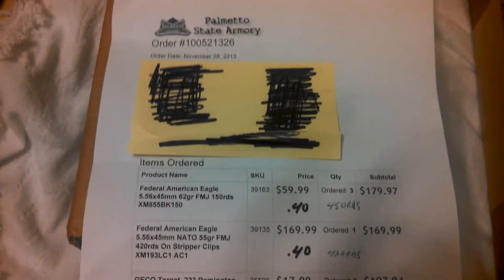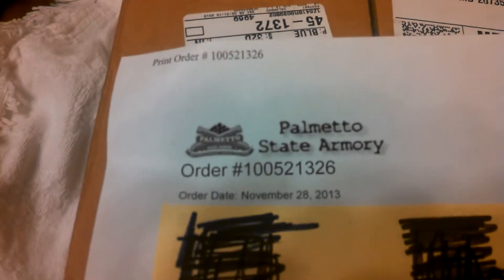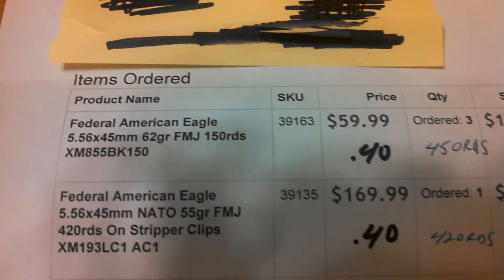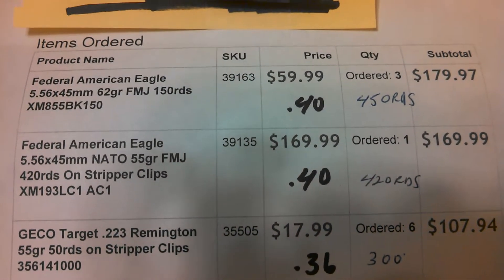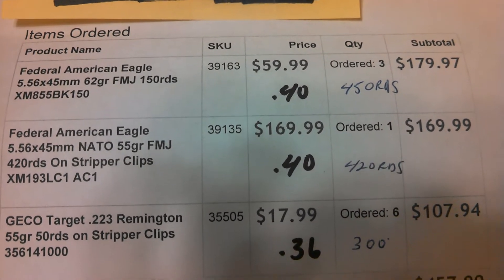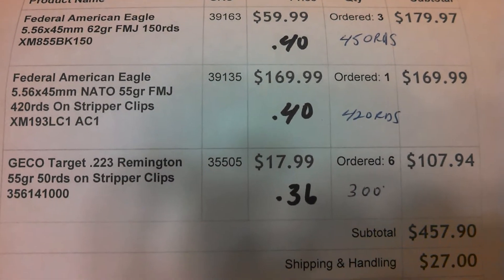DD Prepper checking in. Here's my Palmetto State Armory order. Ordered some .223 — about 40 cents a round for the American Eagle, 40 cents a round for the other American Eagle on stripper clips, and 36 cents a round for the Gecko.